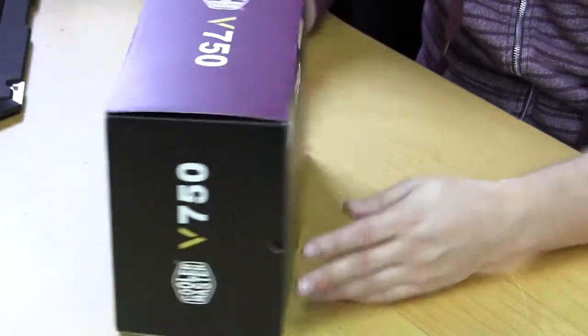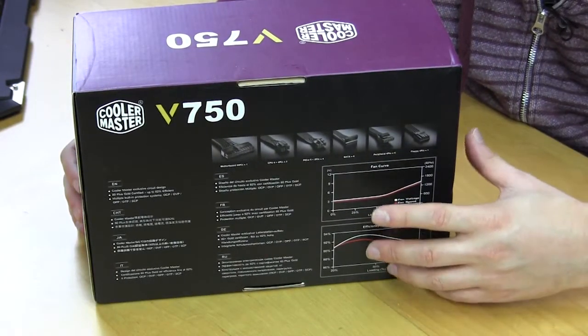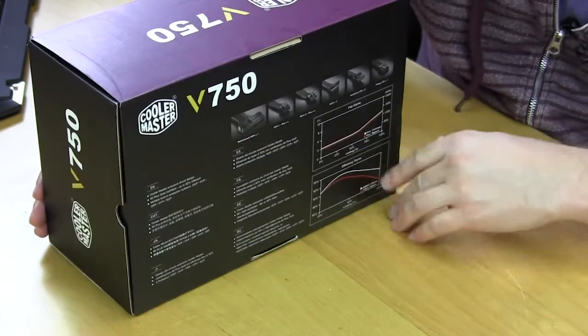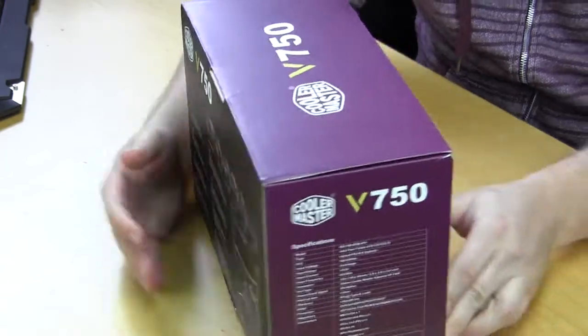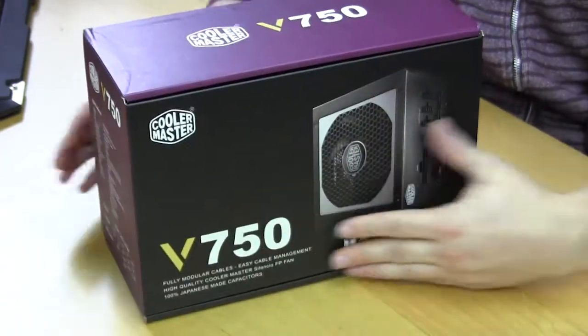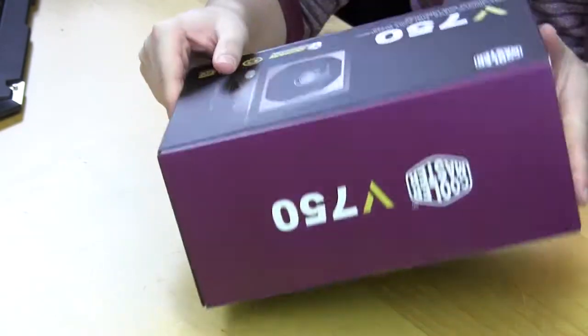On the opposite side, it shows you all of the cables that are included. This is fully modular, so you have a bunch of cables, and it gives you information about all of that. The full specifications are listed on the side as well. But let's open this up and see what we have inside.